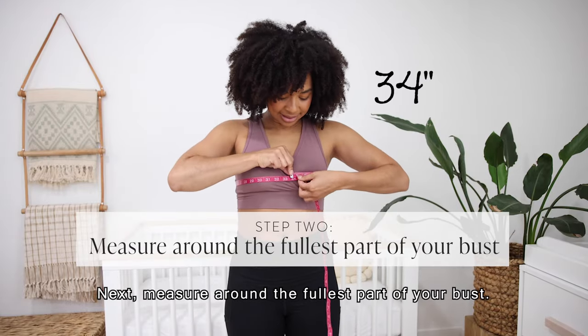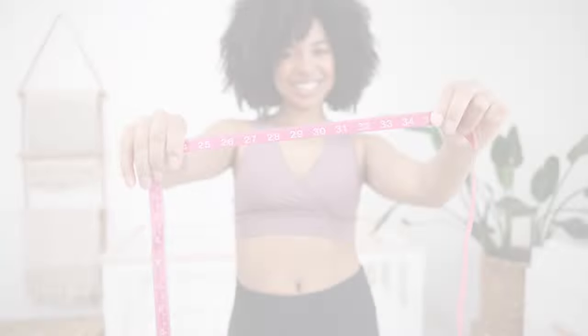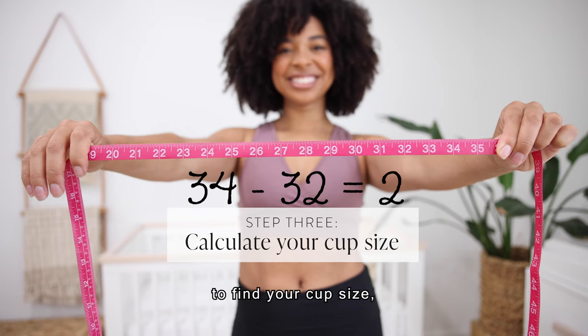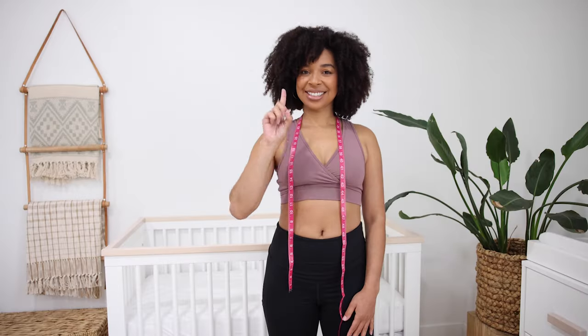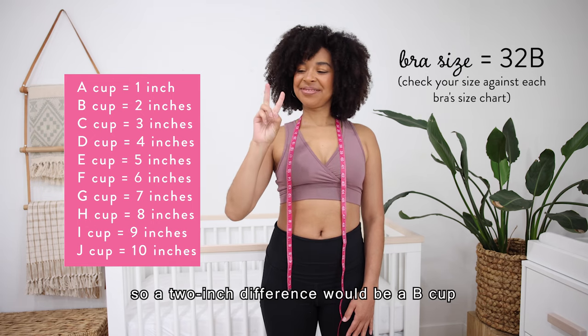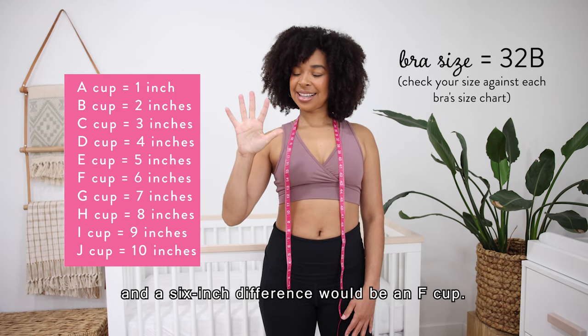Next, measure around the fullest part of your bust. Then subtract your band size from that fullest bust measurement to find your cup size, the letter part of your bra size. Each inch of difference is one letter, so a two inch difference would be a B cup, and a six inch difference would be an F cup.